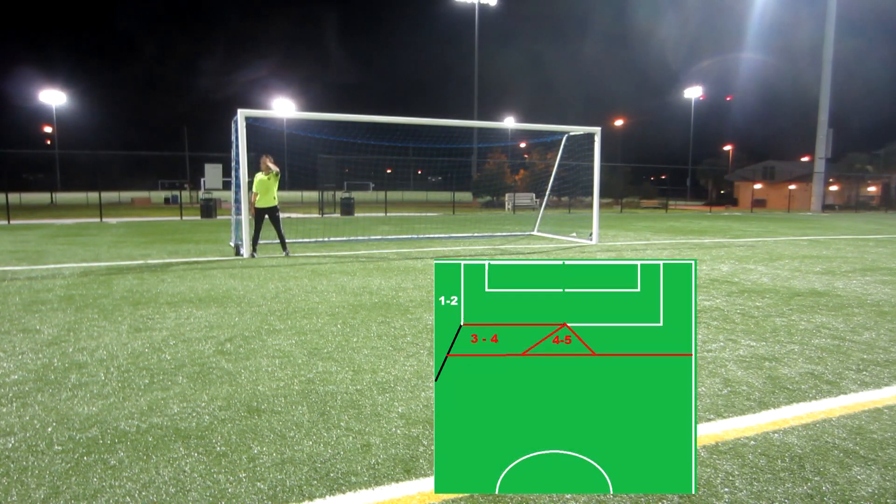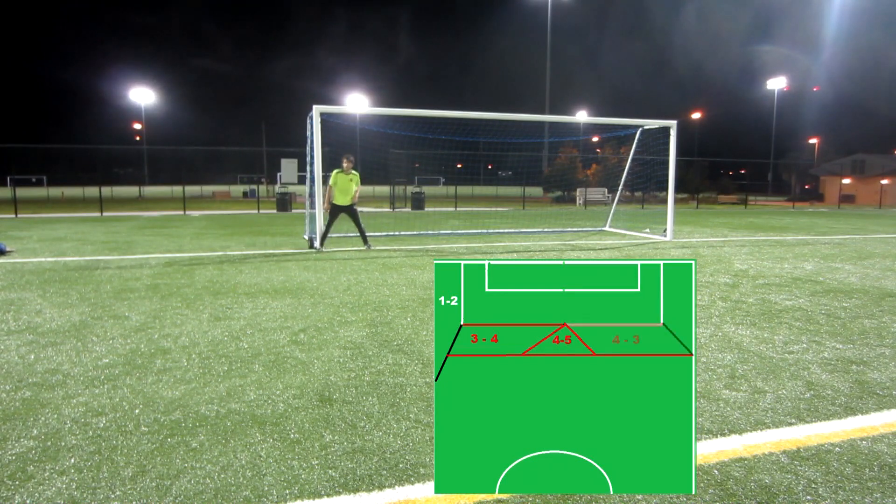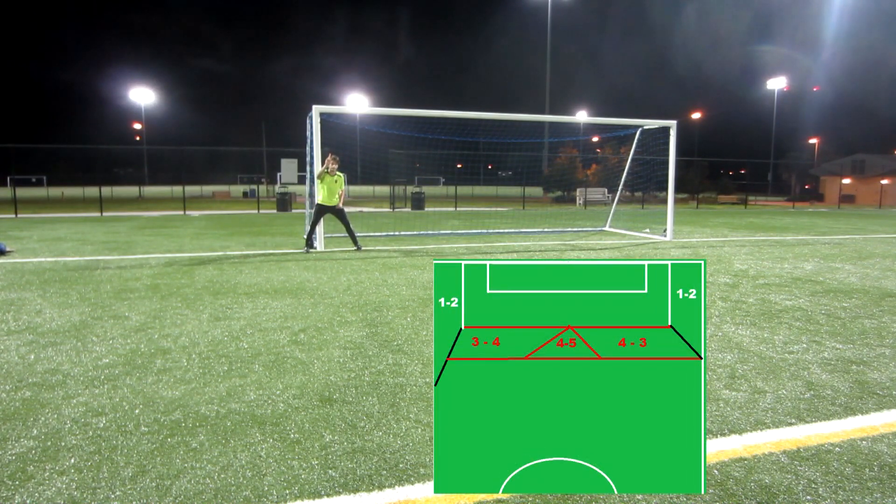I make sure to tell my wall not to jump. I don't like my wall jumping at all. They need to stand firm — I've set them up and they need to take the shot if it's going to hit them.